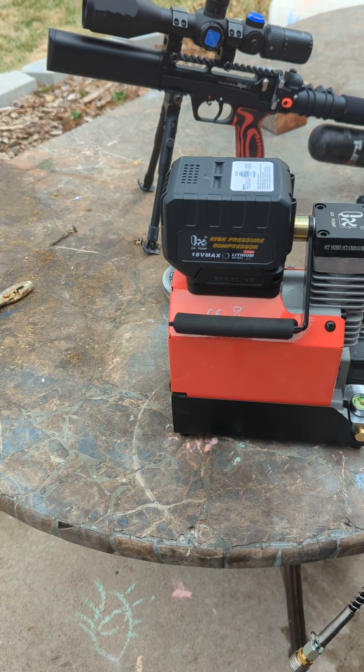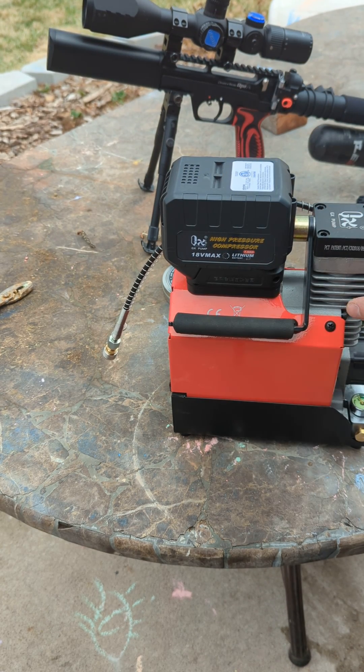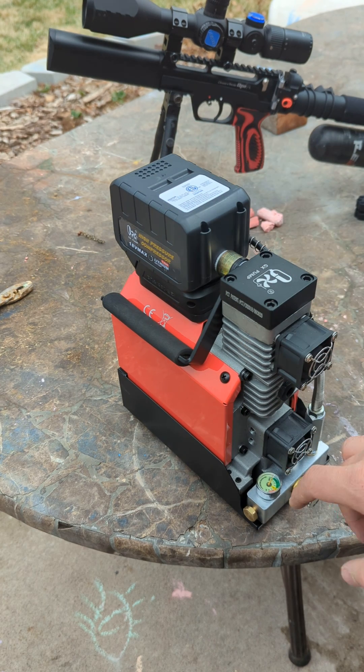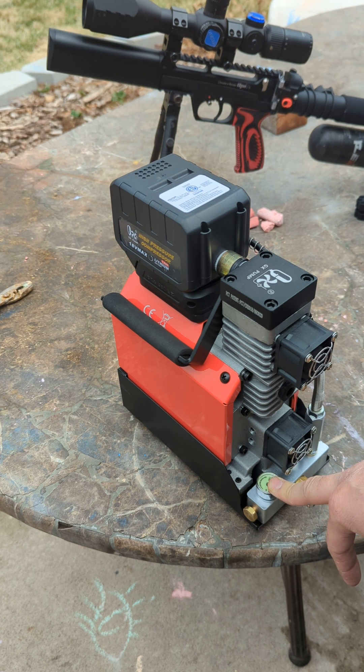The only thing I don't like about this — aside from the battery compatibility, which is just personal preference — is it doesn't have an auto shut-off switch. All my other pumps let you set the pressure you want and it'll pump to that and then shut off. This one you just have to watch it, so what I do is set a timer for about five and a half minutes.